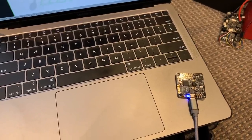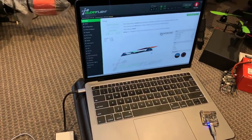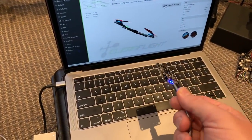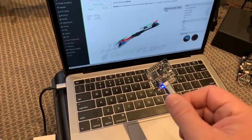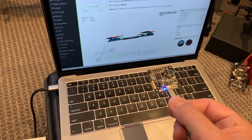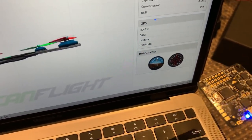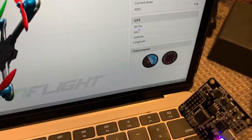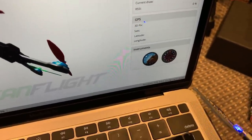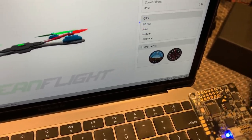This is the same type of flight controller that I use in the red V-tail, now connected to my laptop and the configuration software. You can see that as I move the attitude of the flight controller, the image is indicating that motion accordingly. We also have a small artificial horizon indication — as we bank left it indicates a left bank, banking right it indicates a right bank, and it also correctly displays the pitch attitude.